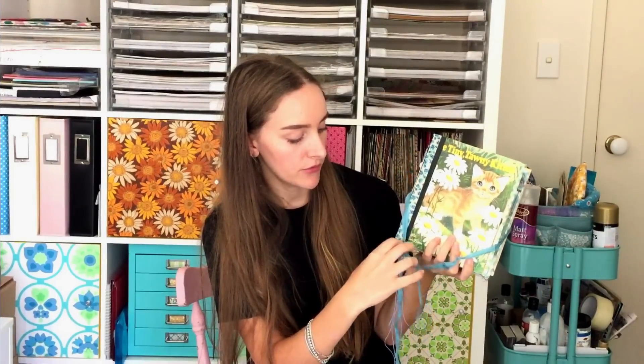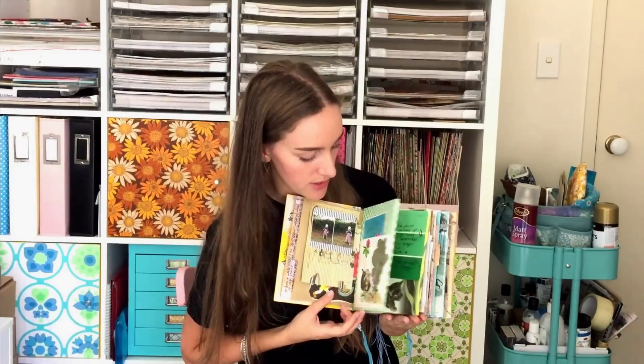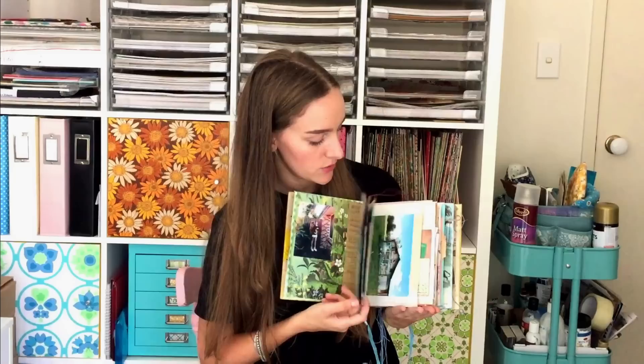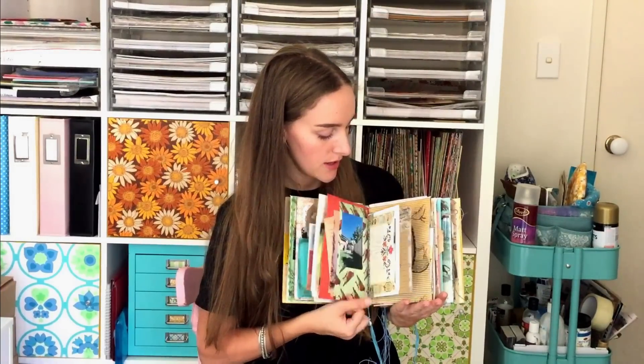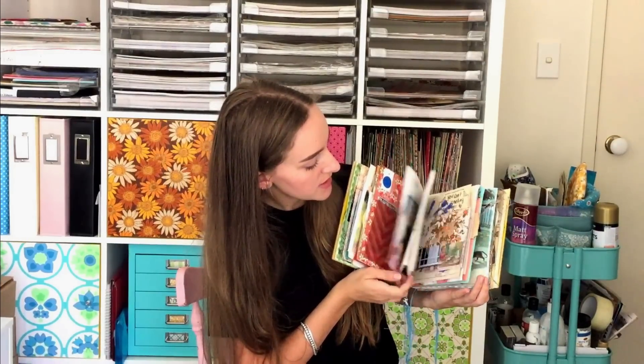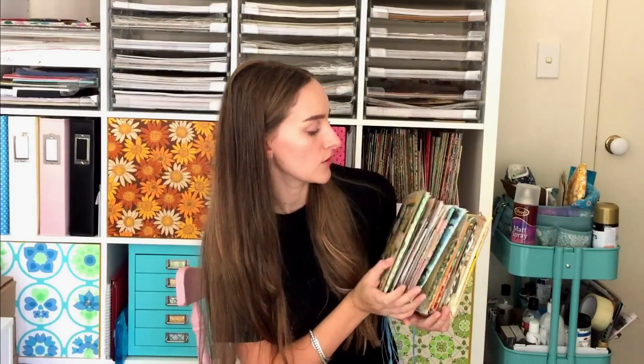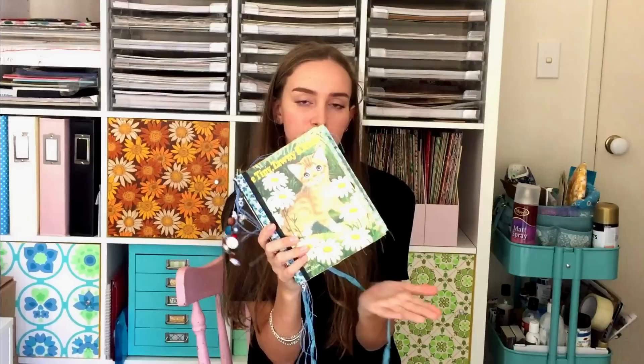The next journal is another one that I made — you can see this one on my channel as well. I have a flip through of the completed book and also some process videos of me working in the journal. This one's quite fat and I've used it the same as I used all the other junk journals — just a very visual book with photos and writing, and just like a catch-all for papers from my day-to-day life that I just like to collage in.